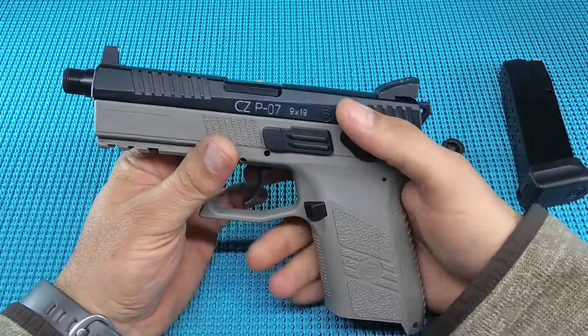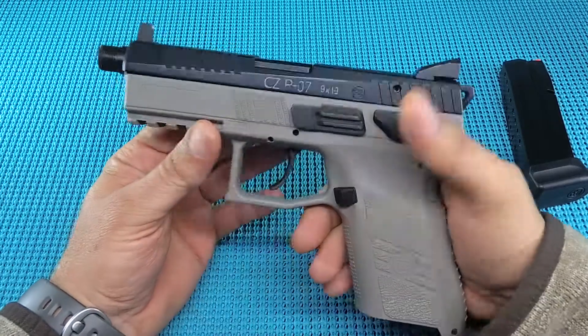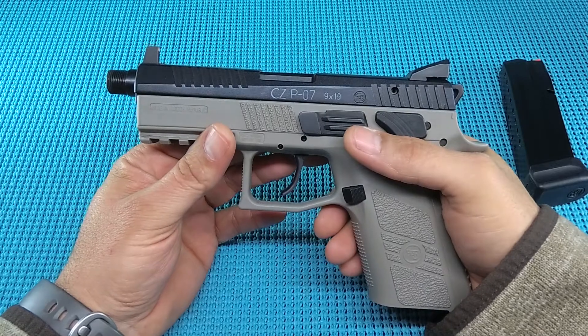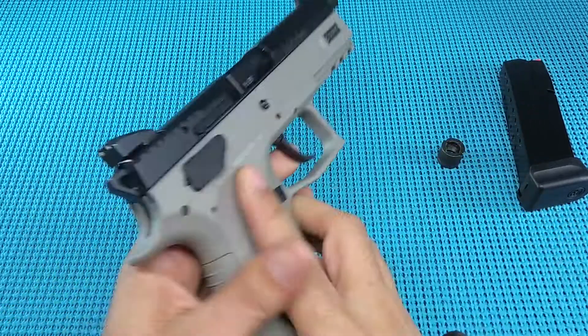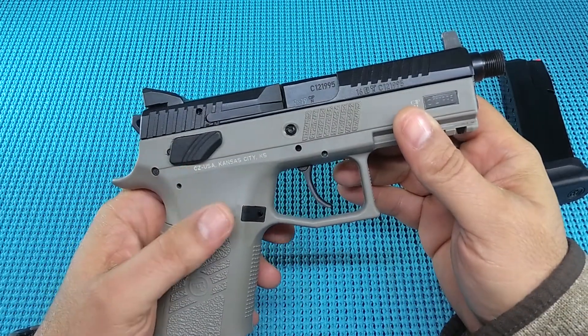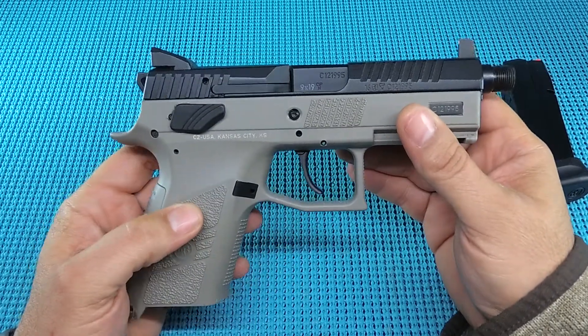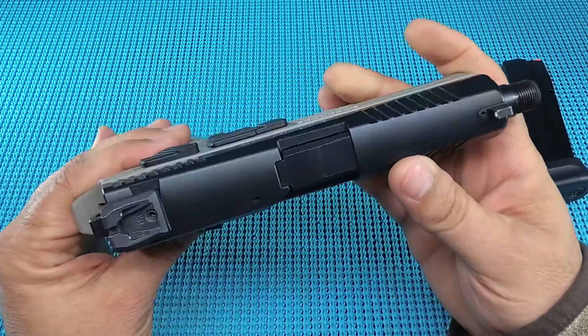All in all, I like the gun — it's a good shooting gun. I think it compares well with the Glock 19 as far as accuracy, and it's a soft-shooting gun with a lot of positives going for it. This is UGD with a range report on the CZ P07 in 9mm. If you like the video, hit the like button; if you think I don't know how to shoot, hit dislike — and please subscribe.